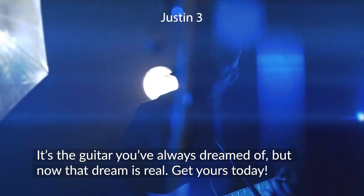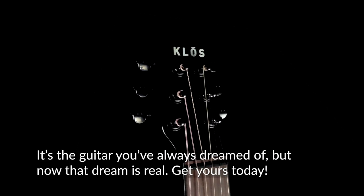It's the guitar you've always dreamed of, but now that dream is real. Get yours today.